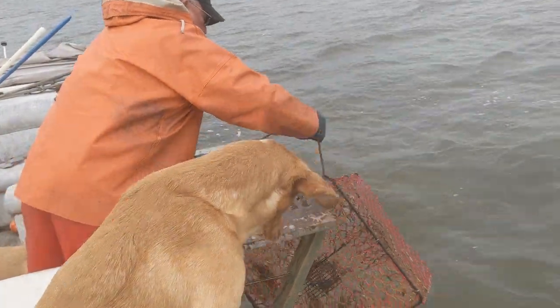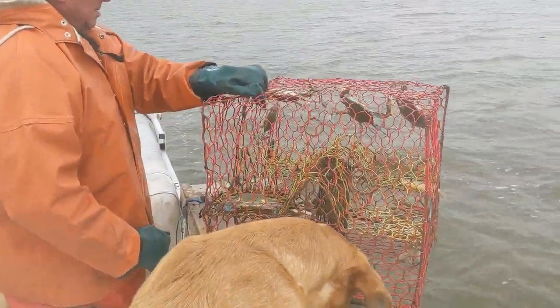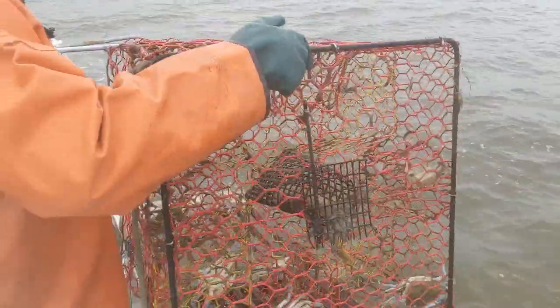Jimmy's always very curious as to what he might be catching, because sometimes you catch some fish. Oh, I see a pumpkin seed sunfish in there flapping around.